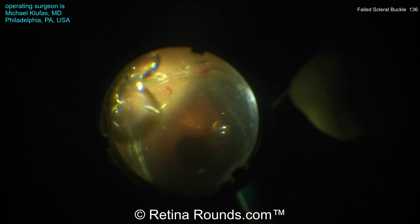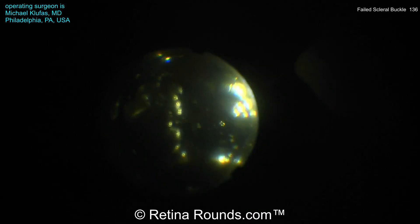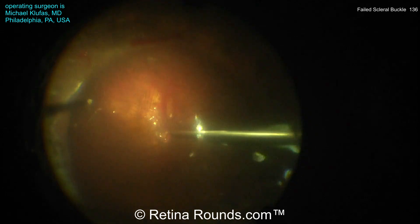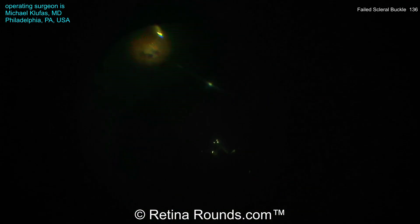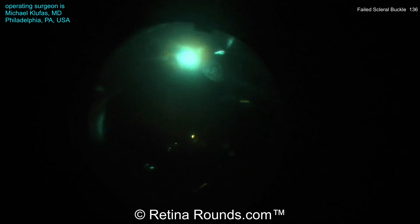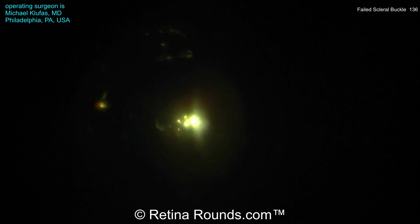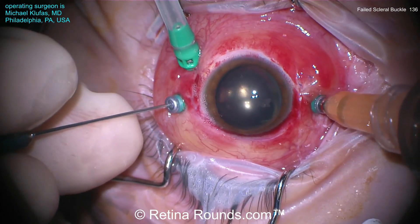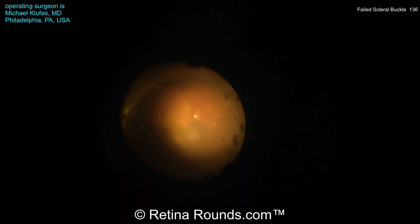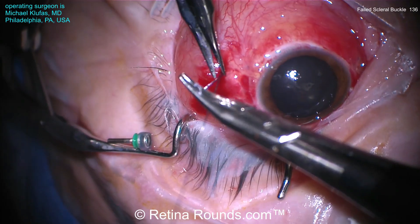Now an air-fluid exchange is being performed, and this is going to allow the retina to flatten, sandwiching the retina between the air that's going to be more anteriorly located and the perfluorocarbon liquid that's more posteriorly located. You can see here that he's elevating up the level of the PFL, and now performing some endolaser around this retinal break as well as some adjacent areas of lattice degeneration. Now that the retinal breaks have been treated, he's going to take down the perfluorocarbon liquid, exchanging for air. Dr. Klufus has opted to implant silicone oil. The reason for this is this patient does not live in his area, is going to need to travel back home, and due to altitude restrictions, he's chosen to use silicone oil. The sclerotomies are being sewn shut using Vicryl suture, and that concludes the case.